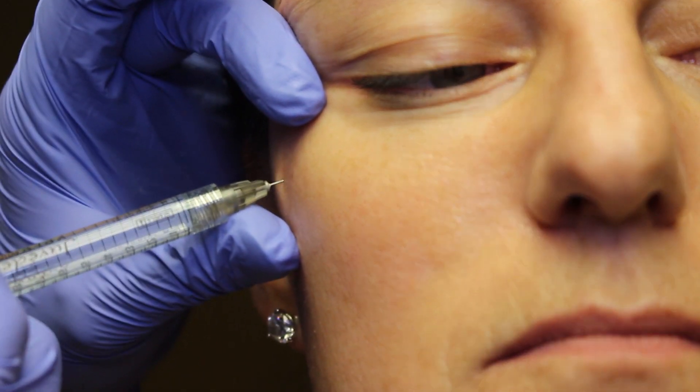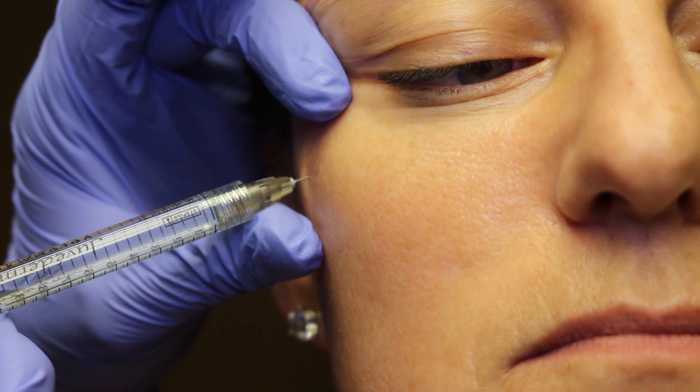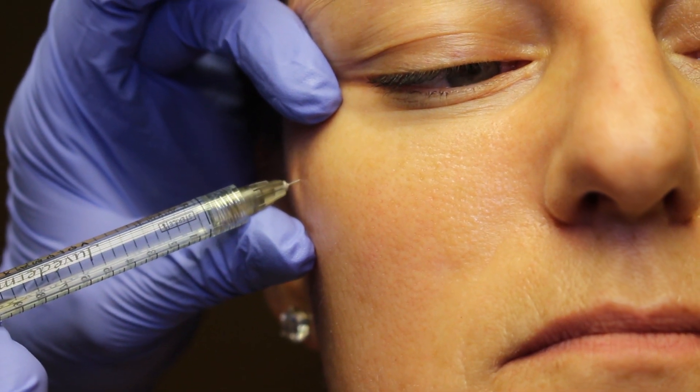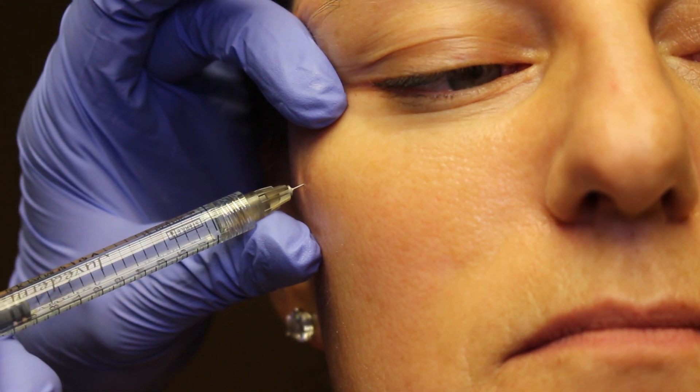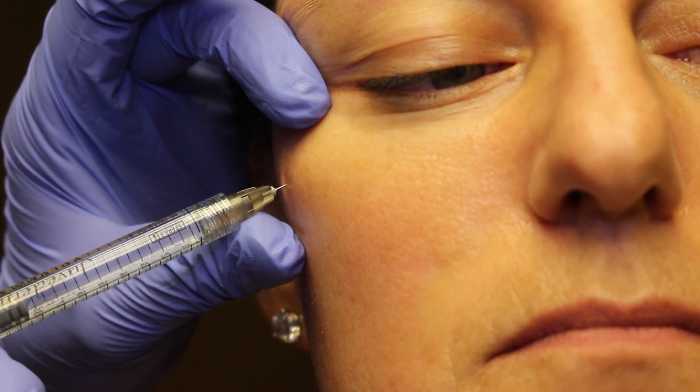The nice thing about the HAs is you can gently and slowly aspirate. You can see there's a little bubble there, right there at the tip — waiting for the bubble. And that means we're not in a vessel, so now I can go ahead and inject just a little bit of product. This Voluma has lidocaine, so I'm going to go through this area to use the cannula as well.